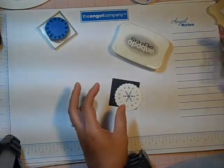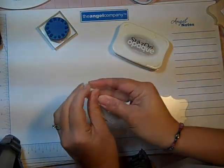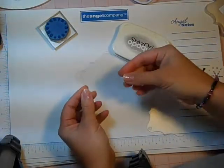But what I'm going to do is take one of the pages and you want to peel off the protective coating off of both sides and you'll have a clear acrylic page like this.